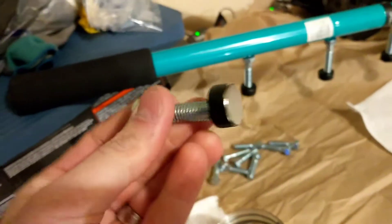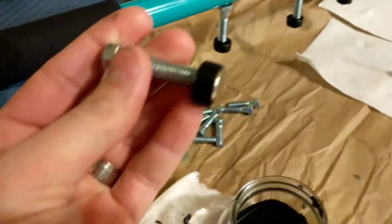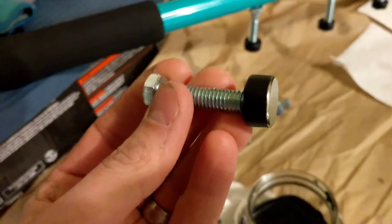I probably do about two or three coats, so each side gets a coat two or three times before they'll be nice and sticky and I won't have to worry about the plastic dip coming off.